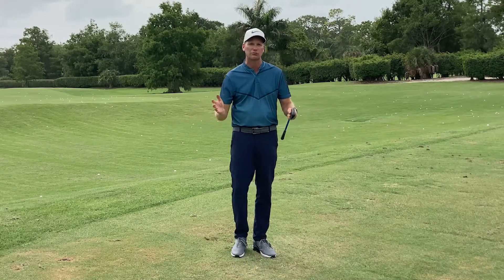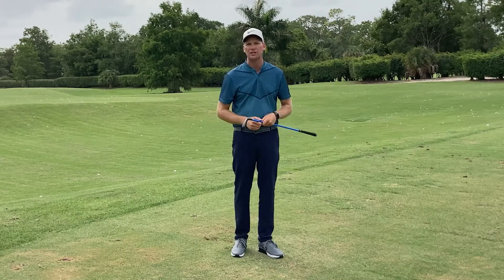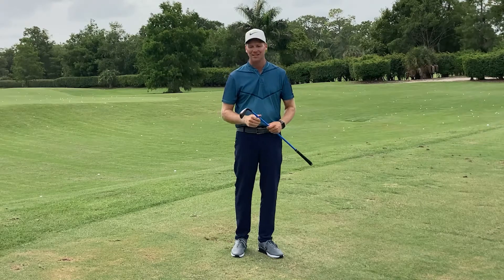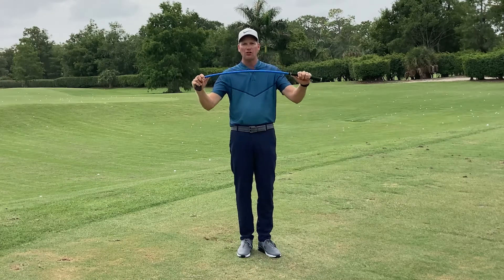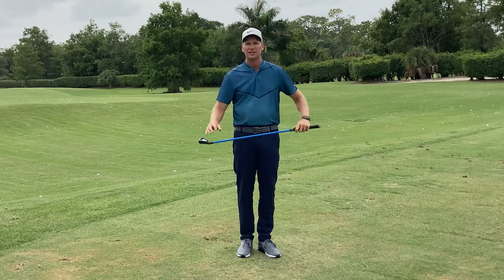The challenge for me as a golf instructor has always been to find a good drill or a great training aid to help them imprint this clean transition — until now. That's because I found Lag Shot.